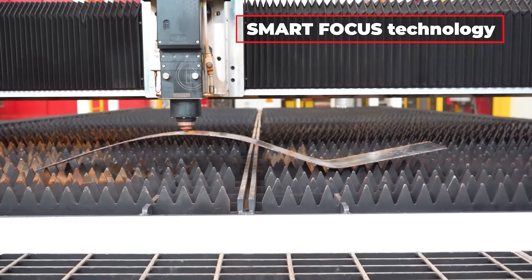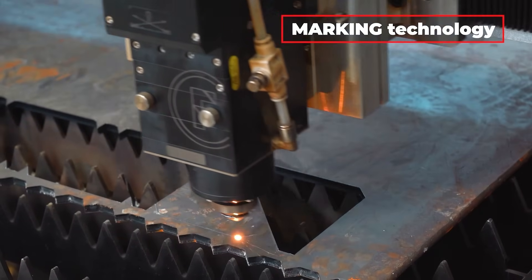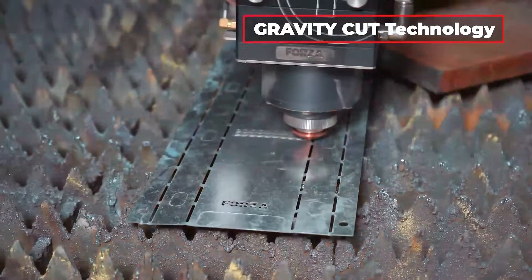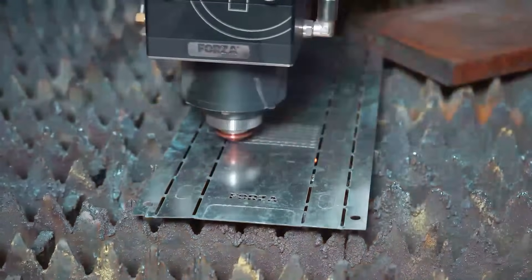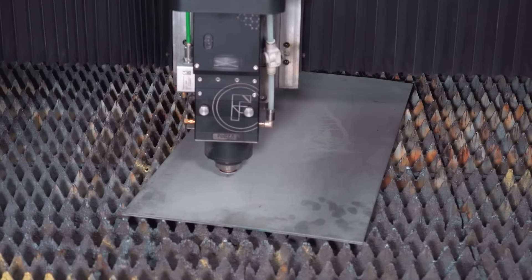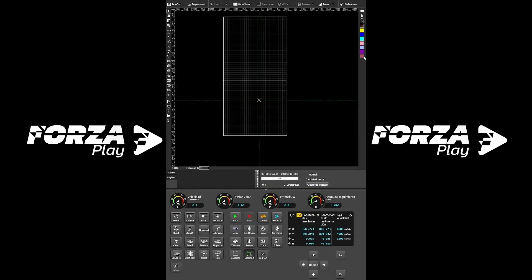Special features include: Smart Focus Technology — the automatic head adjusts to uneven surfaces, ensuring precise cuts even on warped sheets. Marking Technology — not just cutting, it can engrave numbers, letters, or post-processing guides. Gravity Cut — speeds up circular and rectangular cuts by up to 60% using the power of motion. Fine Edge System — detects material edges to maximize usage and reduce waste by up to 40%. Automatic Gas Control — switches between oxygen and nitrogen automatically, saving time and guaranteeing a clean cut. All of this runs on Forza Play software, making your workflow smooth, efficient, and optimized for worldwide operations — with alerts for maintenance or potential issues through an intuitive, simple-to-use design.